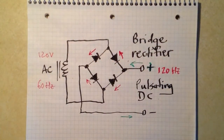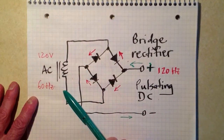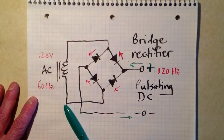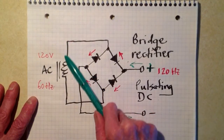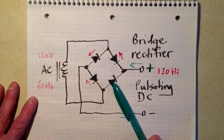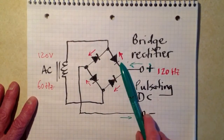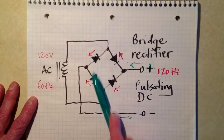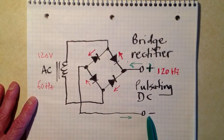Let's start at the input to this bridge rectifier configuration. This is the secondary of the input transformer to a power supply. Let's consider what happens when electrons flow from top to bottom through this secondary winding. During half of the cycle they're going to flow from top to bottom. When they flow from the top to the bottom, we're going to get electrons feeding into this point right here. They're going to try to go through this diode, but they're not going to be able to do it. In a rectifier diode that's properly operating, electrons can only flow against the arrow, like in the directions of these red arrows — all four red arrows indicate the direction that electrons can flow through each of these diodes.